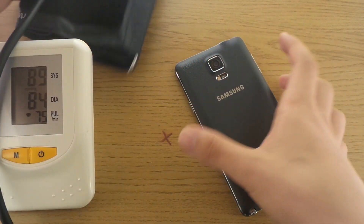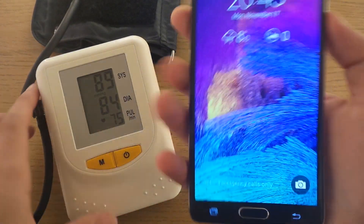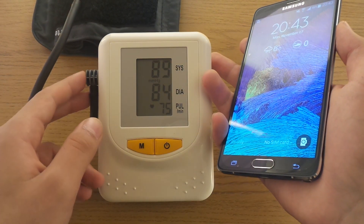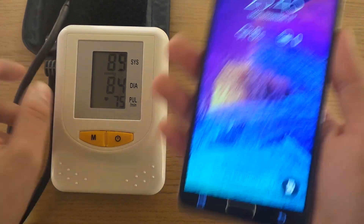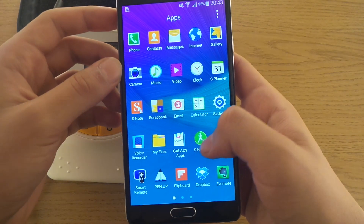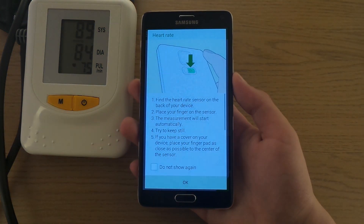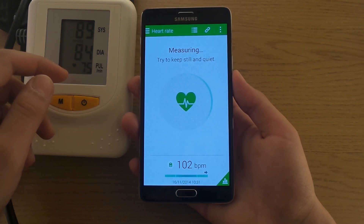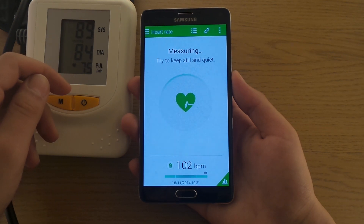So now let's try the Samsung Galaxy Note 4 and see which one of these is more accurate. We saw here that this guy told me that I had 75 beats per minute. My heart beat with 75 beats per minute — let's see what the Note 4 will tell us. So if you go to S Health and try the heart rate, and again I have to shut up while doing this.